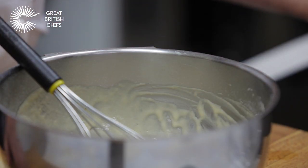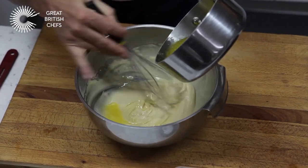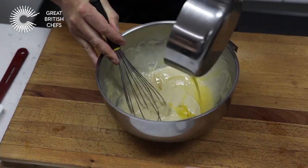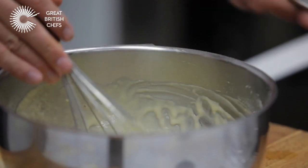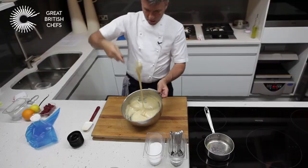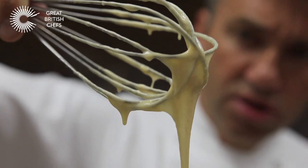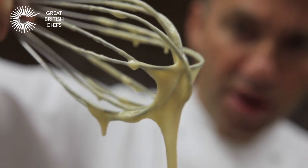The last step for the batter is to add the melted butter, making sure the butter itself is not too hot. Room temperature around 22 degrees is fine — just a little bit at a time. So all the butter is in there and that's it finished. You can see it's nice, smooth, and consistent with a sheen to it now that the butter has been added.